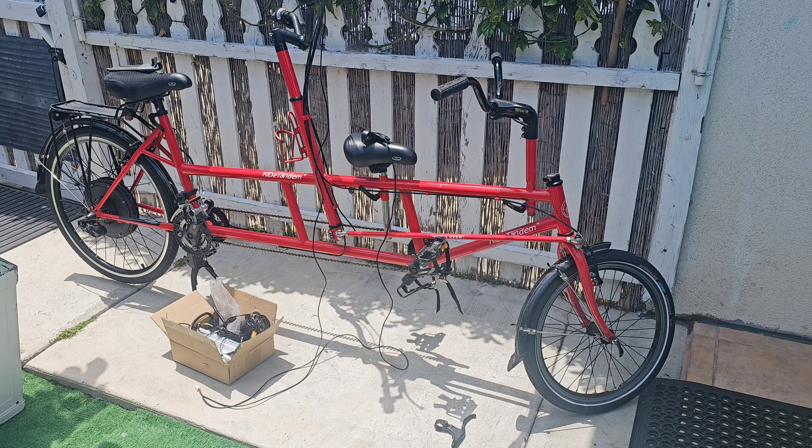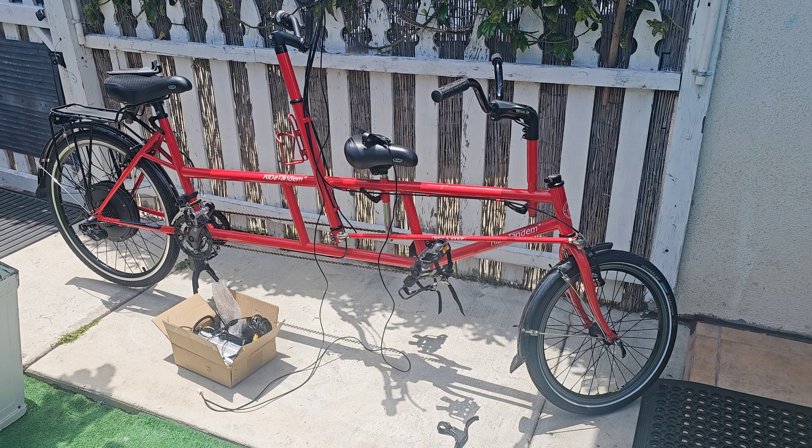Hello everyone, back again here. Let's start converting this bike into an e-bike.